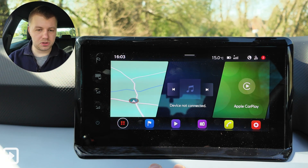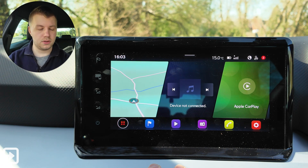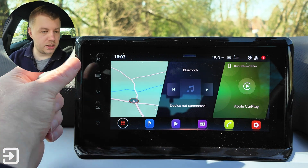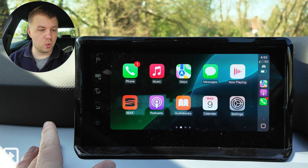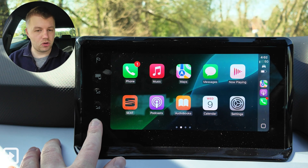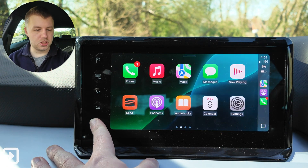So first things first — again, around a 9-inch infotainment screen and we have got a fair amount of controls at our disposal. We have some off-screen touch-based controls: a flag button that takes you back to the map, a button that takes you to Apple CarPlay or Android Auto, volume up and down, and you can turn the entire screen off as well. It displays the date and time. A long press turns it back on again.